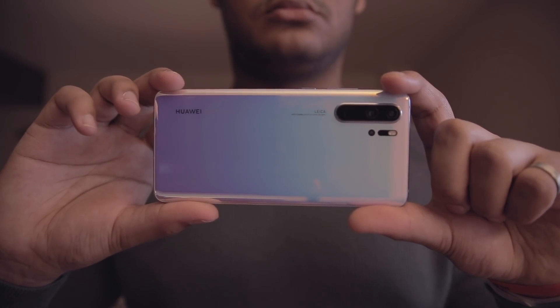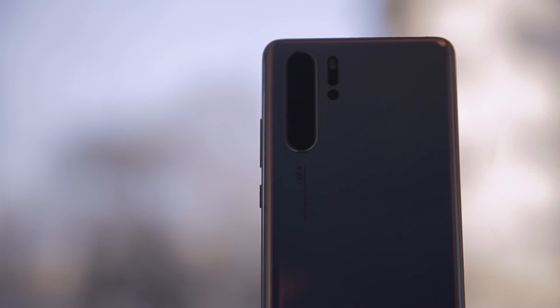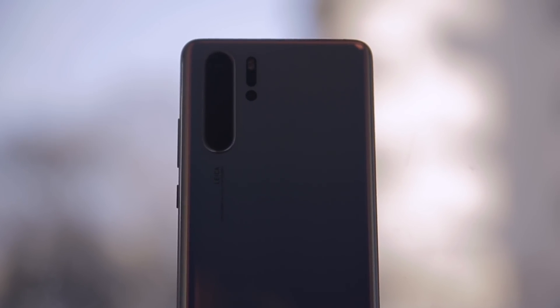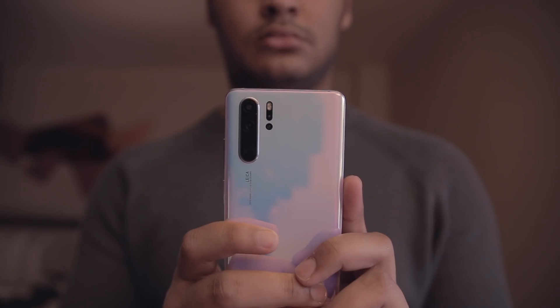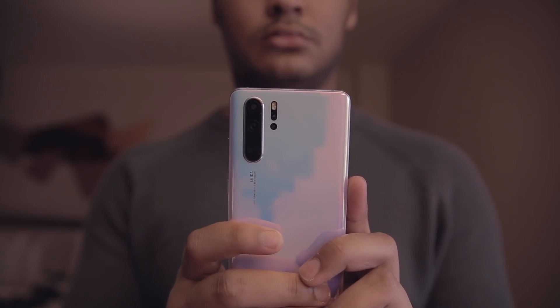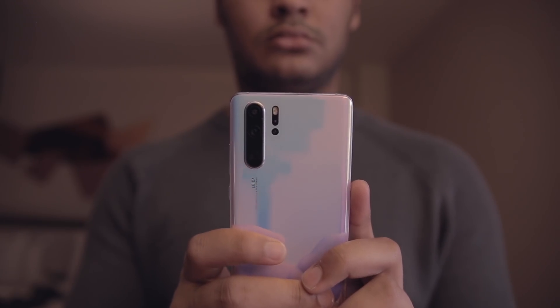Beneath this lens, Huawei uses a new type of sensor dubbed super spectrum. This is a red, yellow, blue sensor or RYB, whereas most cameras have red, green, blue or RGB sensors. By swapping the green pixels for yellow pixels, the sensor can capture additional light, up to 40% more according to Huawei.